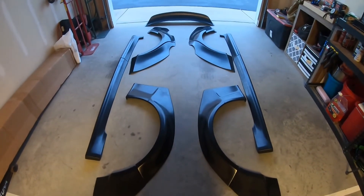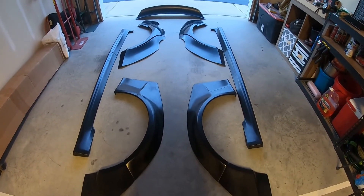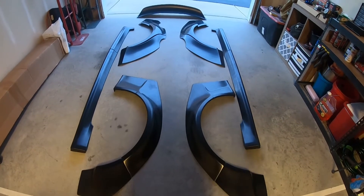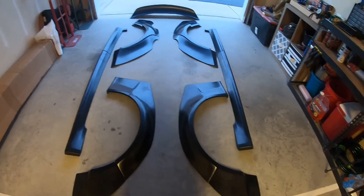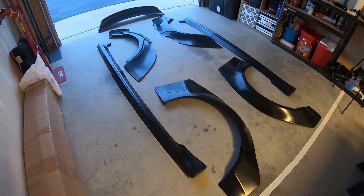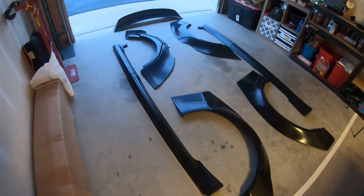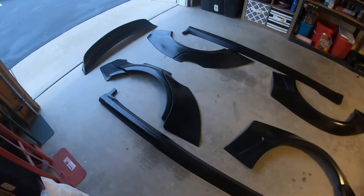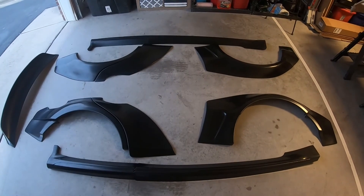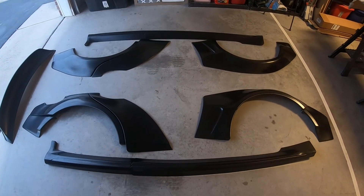Overall, for a wide body kit, this is exactly what I would expect from a kit meant to be installed permanently — and not in the manner I initially intended. I've got a lot to think about regarding the installation process. Do I recommend the kit? Yes, absolutely. It appears to be good quality, and if the molds are anything like what I've seen on other cars with this kit installed, it should line up pretty well. The next video we'll be taping the pieces on the car and getting mock-ups to see exactly how they actually fit — so until then, I'll see you on the next one.